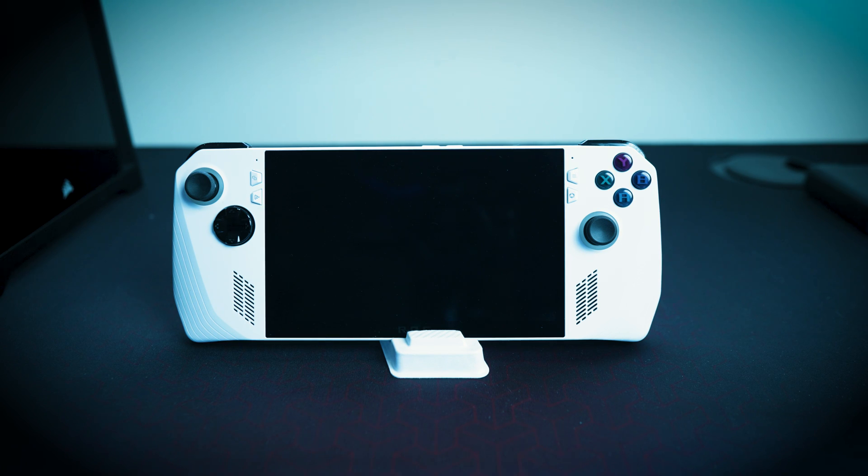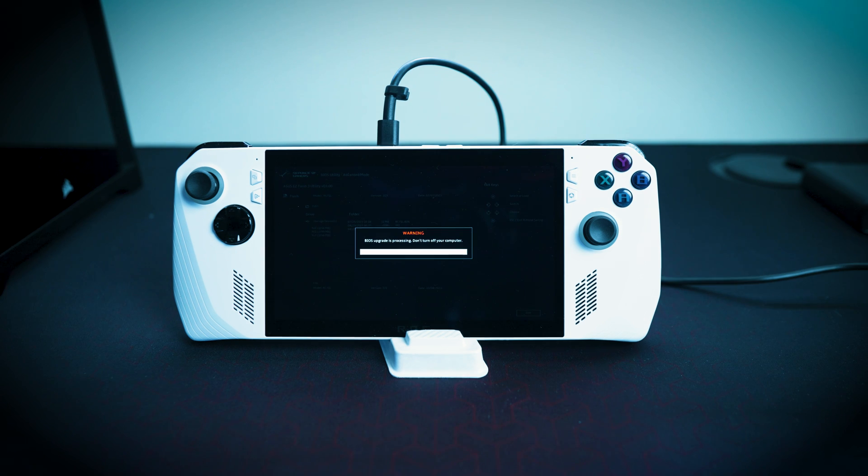Do you have an ASUS ROG Ally and you've been really wanting to update the BIOS but feel like it's a really difficult task? You had a PC before and you feel like it's pretty risky to update a BIOS and you're afraid to brick your ASUS ROG Ally? Well, no worries. I'm going to show you several ways on how you can update your ASUS ROG Ally, and you'll actually find out it's really not that bad.